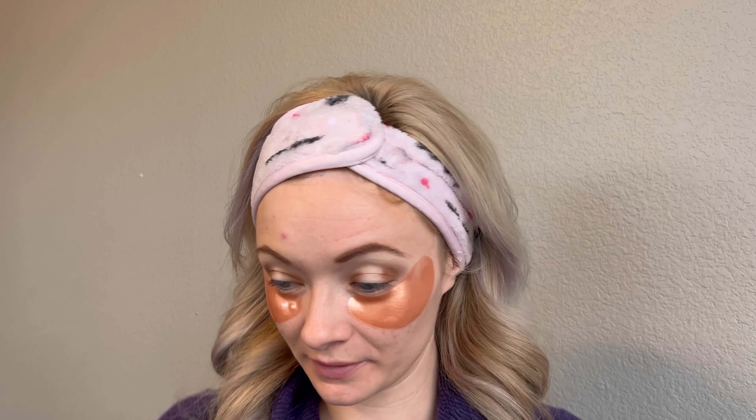Now I'm going to do the liquid eyeliner and apply that to the top. I don't think I'm going to do a wing today - I'm just going to draw it so that my false eyelashes look thicker. I'm sorry the mirror is so far away. I got a smaller mirror so I can see it a little bit easier. Just running it across the lash line. Doing this helps your false eyelashes look so much thicker.